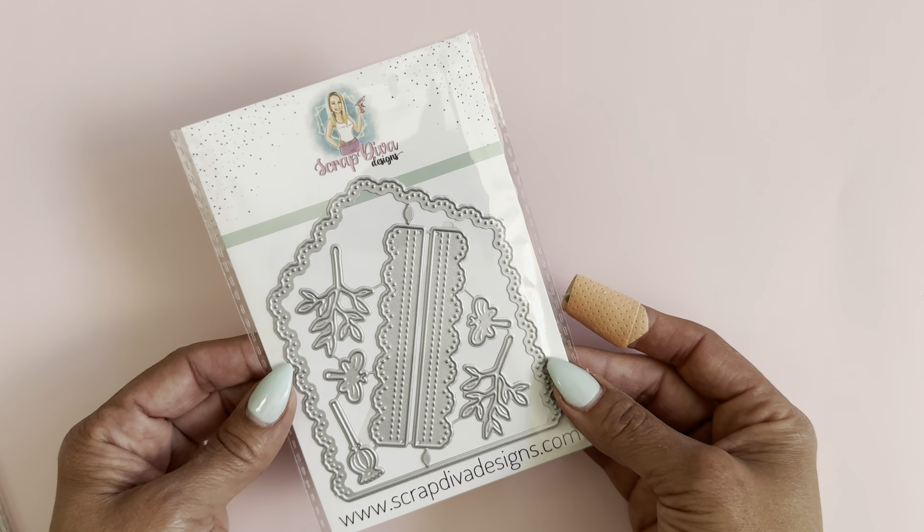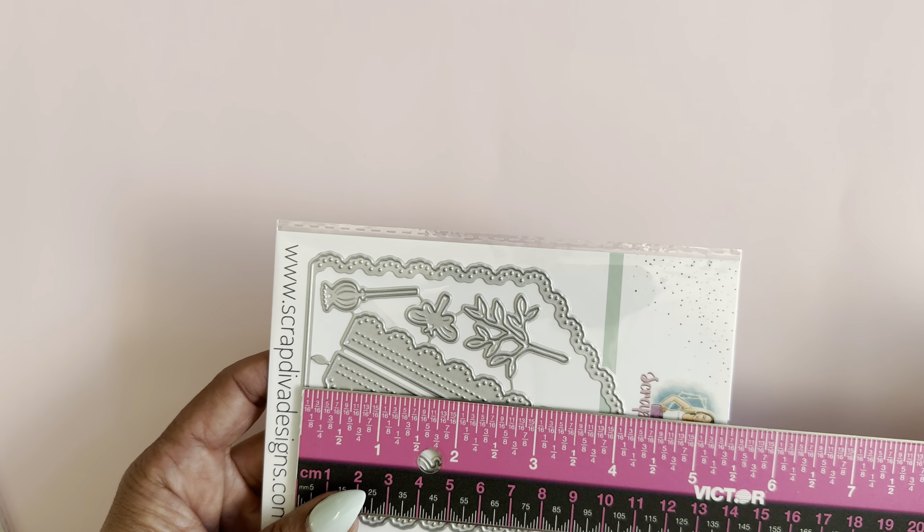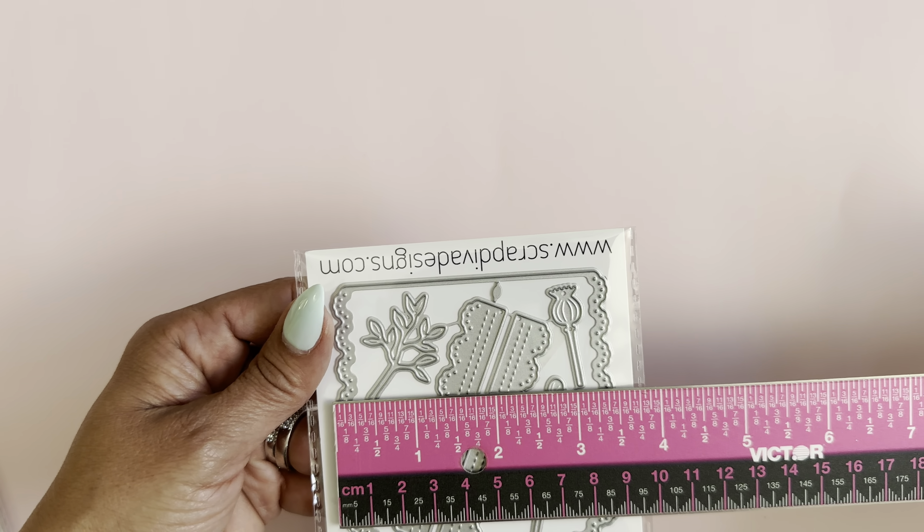It comes with several little pieces. This one has some little leaves and some little dragonflies. It has a scalloped border base, and then on this side you have the stitched layering piece and some more leaves to decorate. Then you have the base piece as well for layering up on this side. It is approximately four and a quarter inches long by three and a half inches wide.